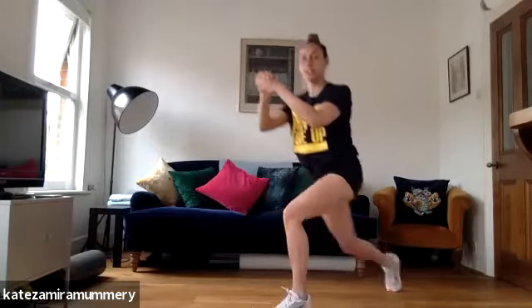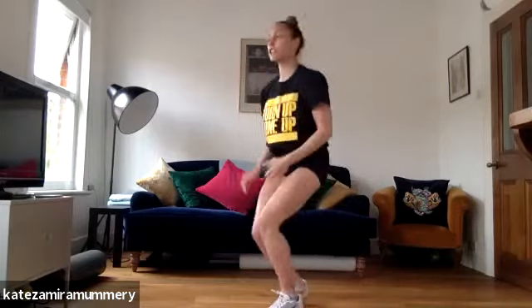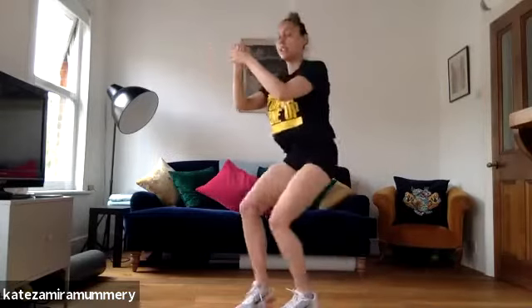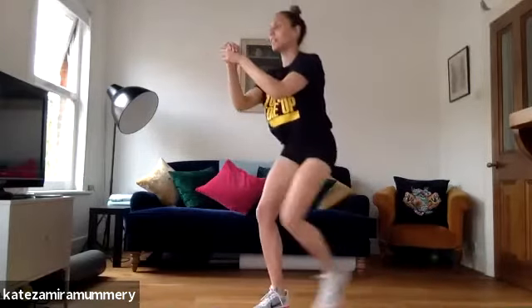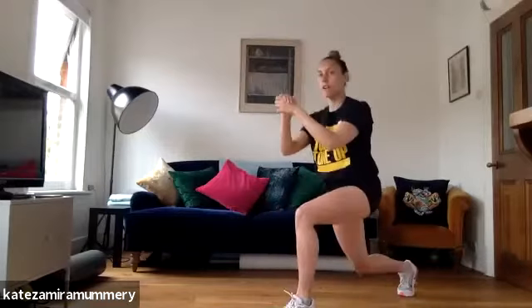One, back foot lunges, two, three, four. Four lunge jumps, one, two, three, four. Four lunge jumps, one, two, three, four. Again, one, two, three, four. Four lunge jumps, one, two.